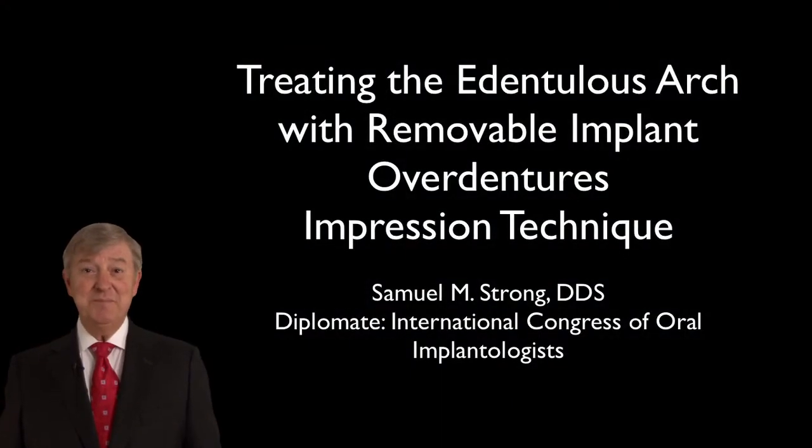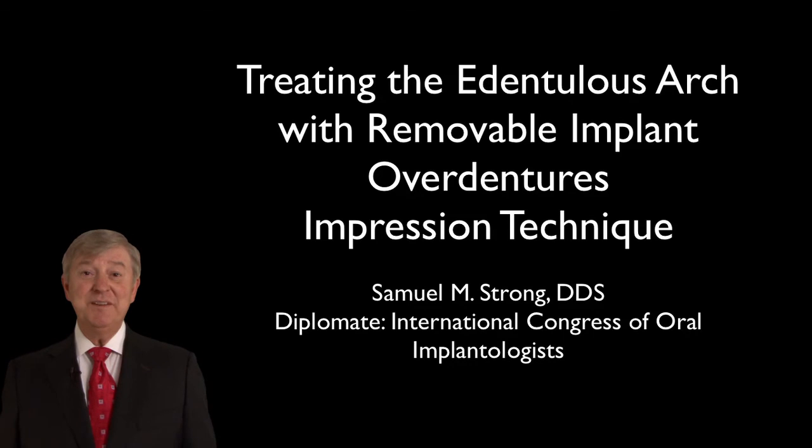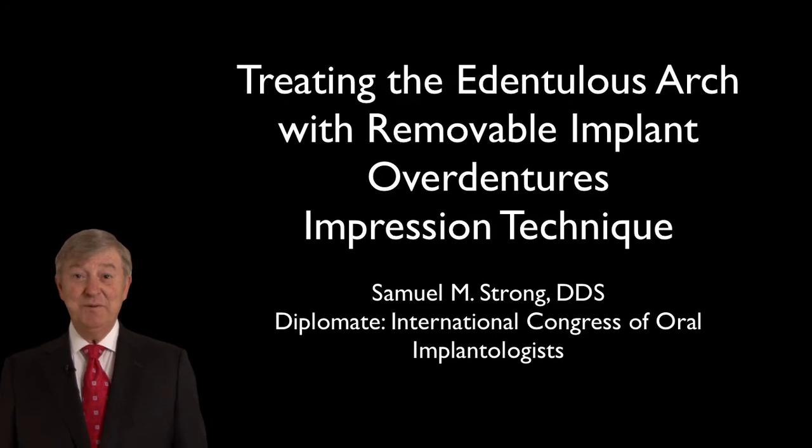The subject of this particular module is treatment of the edentulous arch, particularly in the area of procuring an accurate implant level impression so that we can successfully deliver an attachment retained overdenture.